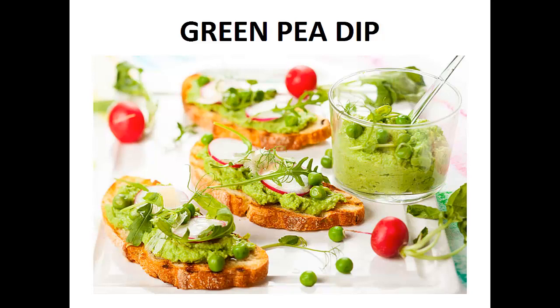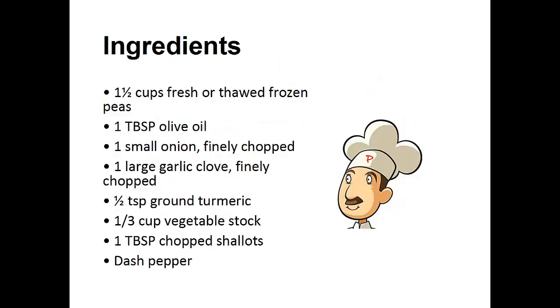The following recipe is the exact one I've been using in my diet for the last two years. My wish is that it helps you achieve your goal like it did for me. Now on to the recipe: Green Pea Dip. Ingredients: one and a half cups of fresh or thawed frozen peas, one tablespoon of olive oil, one finely chopped small onion, one large garlic clove finely chopped, one half teaspoon ground turmeric, one third cup of vegetable stock, one tablespoon of chopped shallots, dash of pepper.